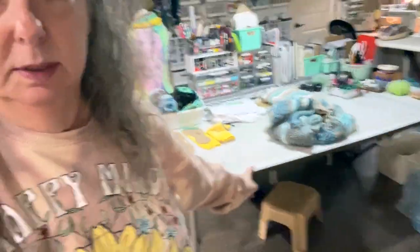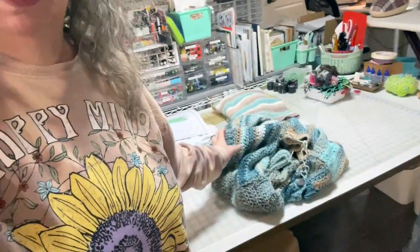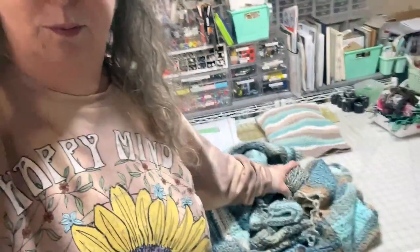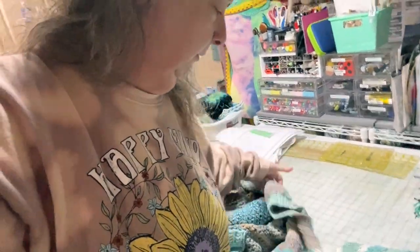I also finally took this sweater - I love this, it's Premier Puzzle. If I can find a picture of it on me, I'll put it here somewhere. It's massively too big for me. I'm okay with the body being loose and baggy, but the sleeves were so long. So I unraveled both of the sleeves today and we're going to fix the sleeves. I also brought the cotton one up that I made not long ago - I'm still not sure if I want to just unravel it or not.